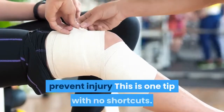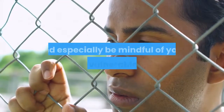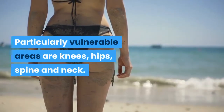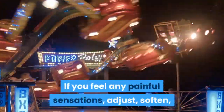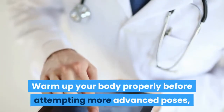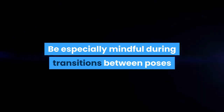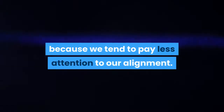3. Stay safe, prevent injury. This is one tip with no shortcuts. Always watch your boundaries and especially be mindful of your body's vulnerable areas — particularly knees, hips, spine, and neck. If you feel any painful sensations, adjust, soften, or come out of the pose if you need to. Don't force or push. Warm up your body properly before attempting more advanced poses, and keep checking in if it feels okay to be in a pose. Be especially mindful during transitions, as these are moments of potential injury risk when we tend to pay less attention to our alignment.